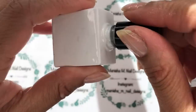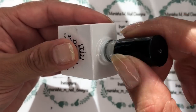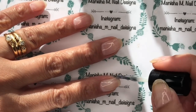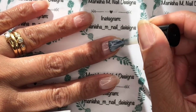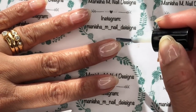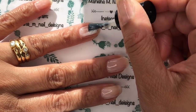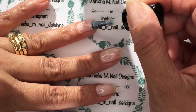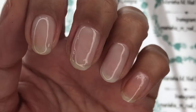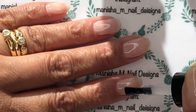I've already done a coat of my gel base coat and cured that in the lamp. This is what the milky white gel from Born Pretty Store looks like — it's a very sheer, soft milky white colour. I'm just doing one coat because I didn't want a visible nail line, just something to give a little bit of coverage. I'll go ahead and cure it and then pop on a coat of glue gel.